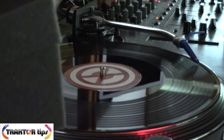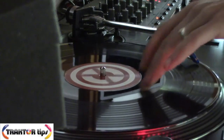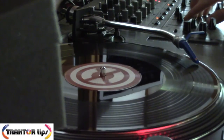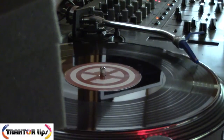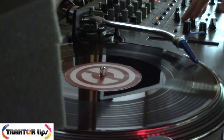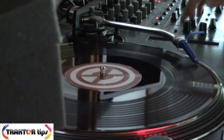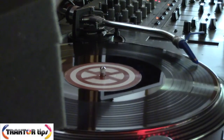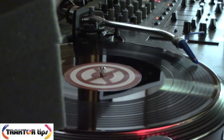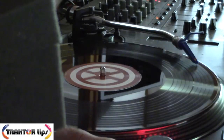The vinyl comes in different colors — you can get it in black, clear, red, or blue. I just decided to go for the black option. On initial loading up it seemed instantly more responsive to calibrate. On the old Mk1s I had to put the decks into 45 rpm and put the pitch right up to the top sometimes just to get it to read the vinyl. So this was a much quicker calibration.